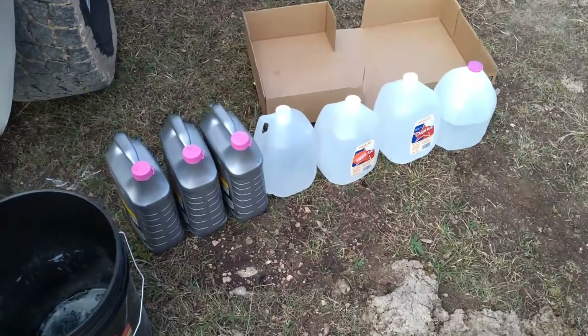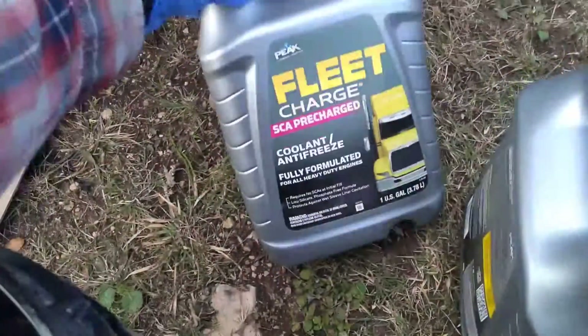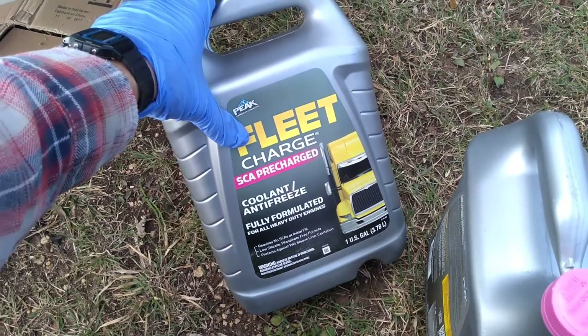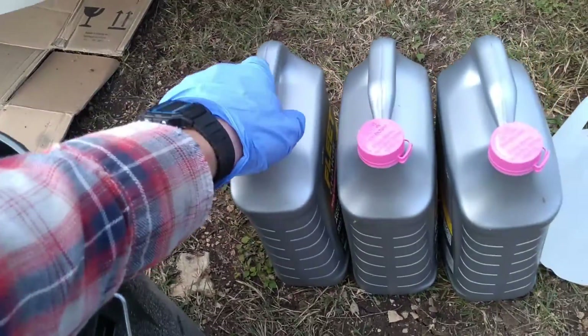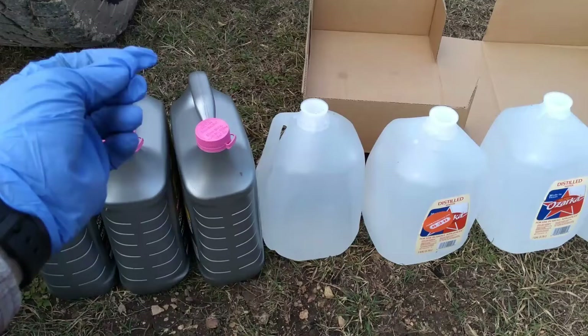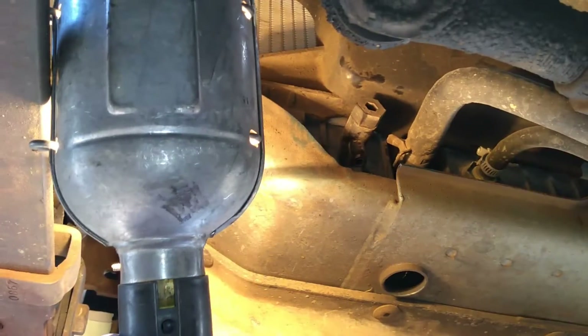In addition to the water pump, I got a bunch of antifreeze and I also got distilled water. Now I like to use this Fleet SCA pre-charge. SCA is your supplemental coolant additives — something you really need for diesel engines. Without them it can cause cavitation, which is where you have small vapor pockets inside your coolant that can actually punch a hole through your cylinder block.